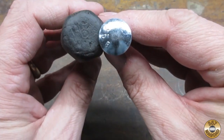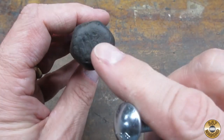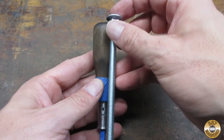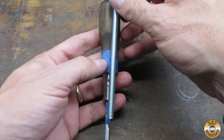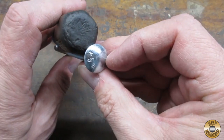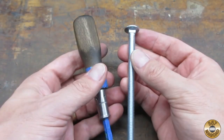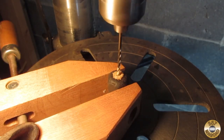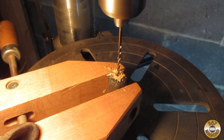I had an idea I wanted to try. I wanted to use a carriage bolt to make a striking face on the butt of the handle, like a chisel. My plan was to drill out the handle until I reached metal so the bolt would have direct contact with the shank. I kind of made an educated guess as to where the center of the handle was.